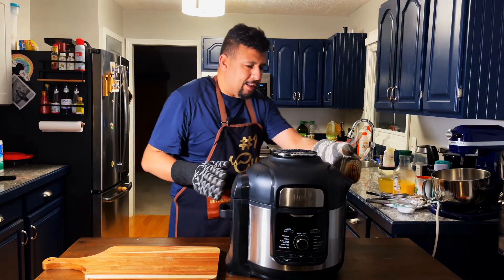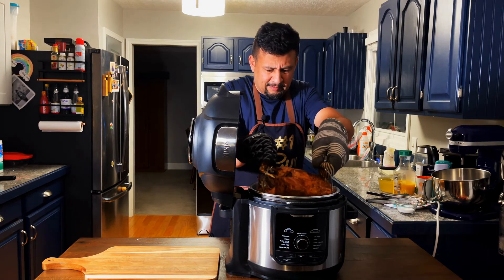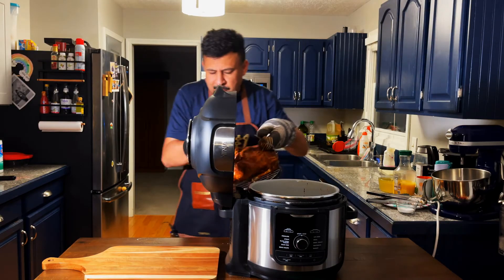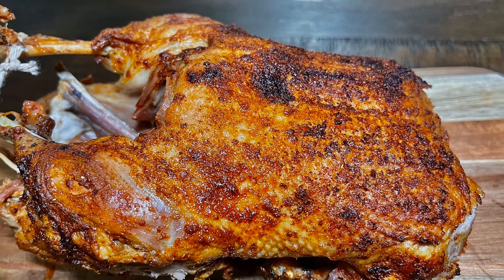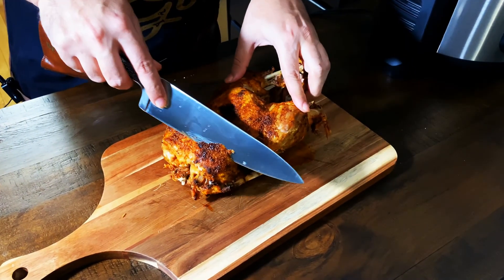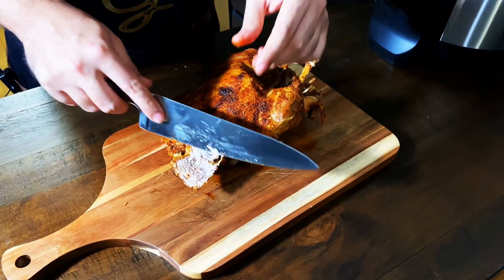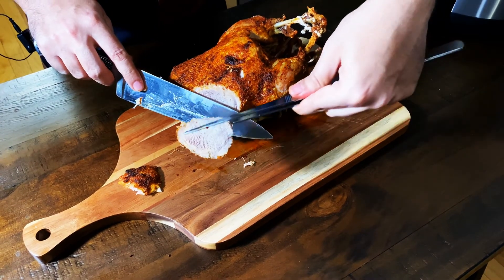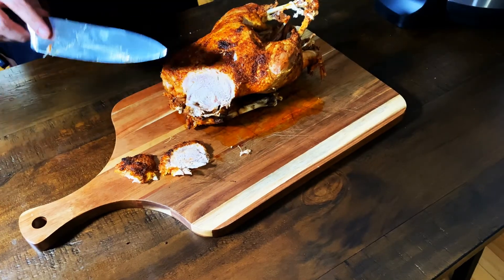I'm gonna take it off the heat — look at this beauty! Ladies and gentlemen, the moment of truth. It's hot. Look at this juicy, tender duck!